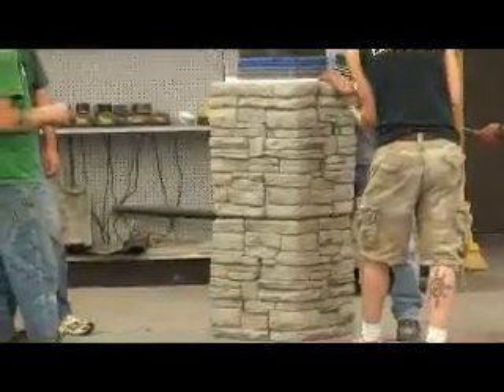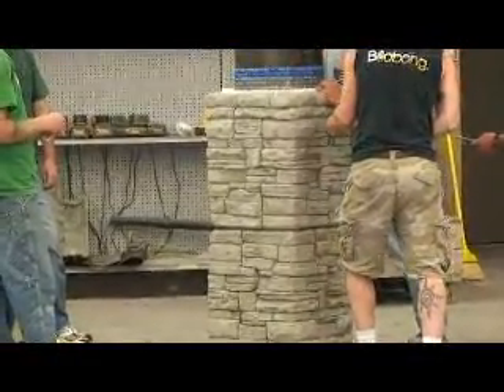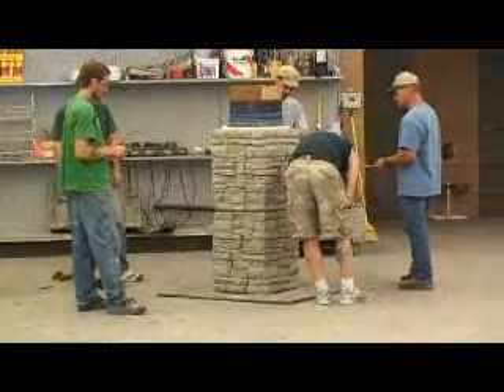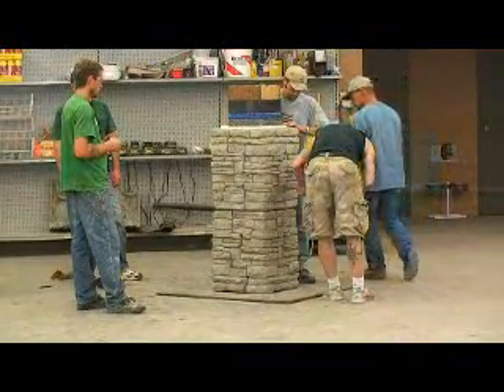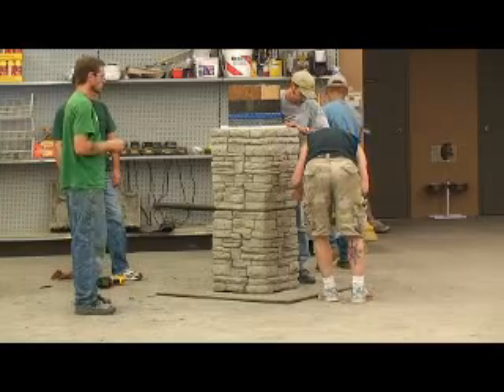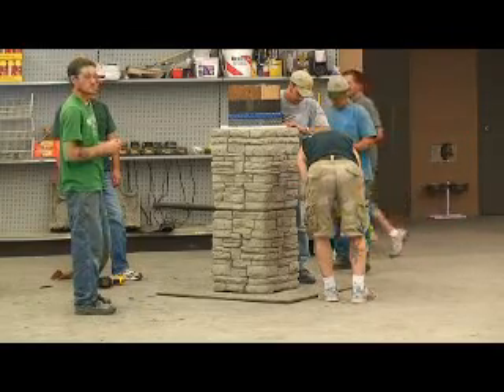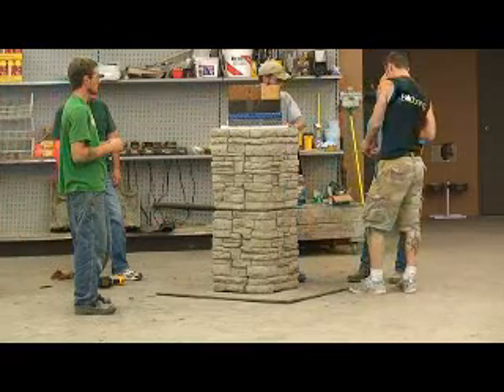Now if you look at where the two panels meet in the middle, this is going to have to be mudded. This needs to be addressed — it's too obvious. But the installation of that is lickety-quick. The time we'll spend fixing or seaming this together will be virtually minor compared to what normally would occur through installation of real or cultured stone.